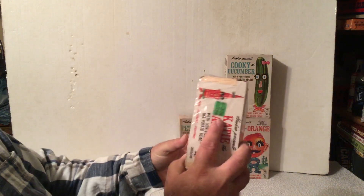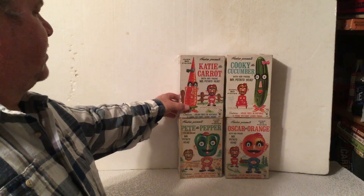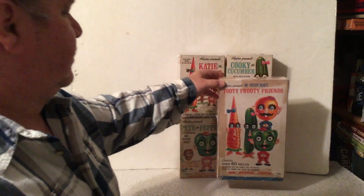And Katie the Carrot with Mr. Potato Head. She has a price sticker on her of 46 cents. That was probably a clearance price because when they came out, their original price was 98 cents. There was also all four of them in one box called Mr. Potato Head's Tutti Frutti Friends.